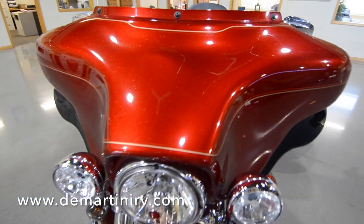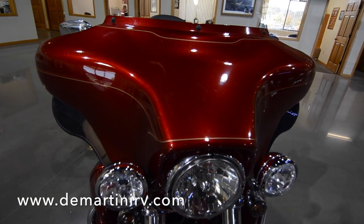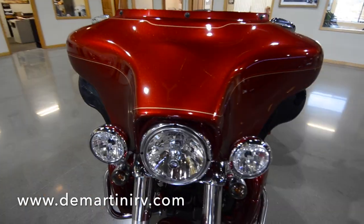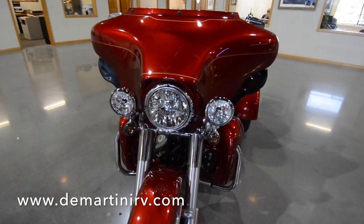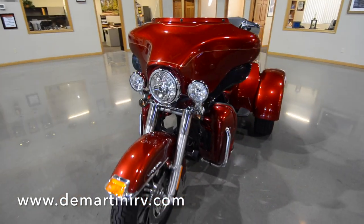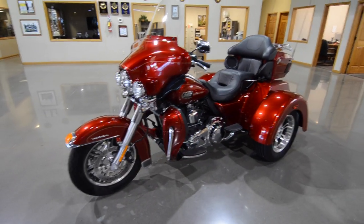Even if you're not into trikes, this is a must-see — come check it out. All of these features add up to the performance and styling we expect in a Harley-Davidson. This bike is smooth, powerful, and built for the long haul. So come over to Demartini RV, check it out in person, or check it out online. Thanks for watching.